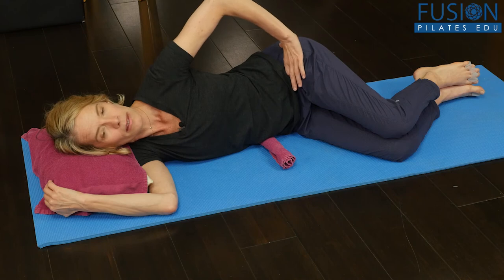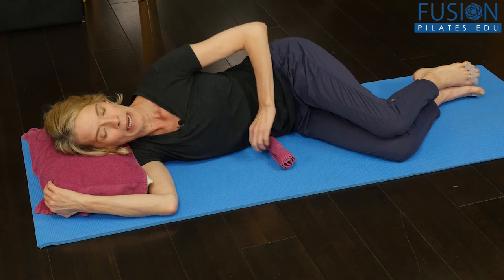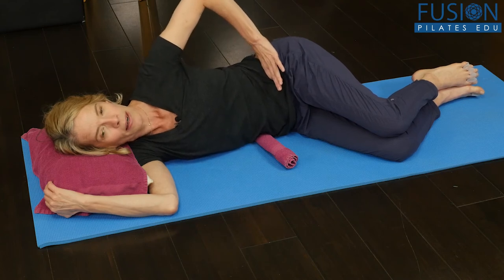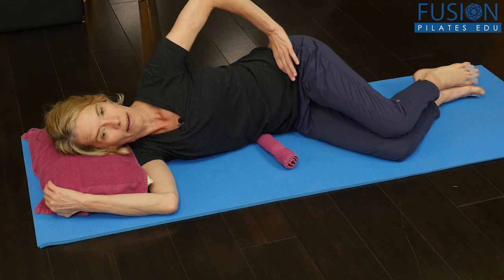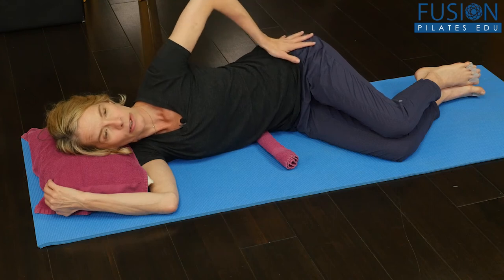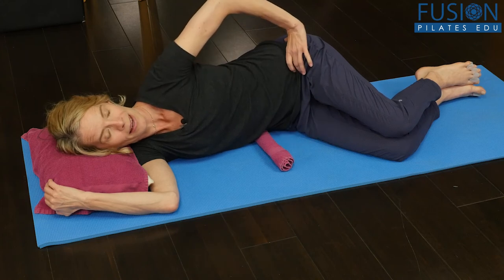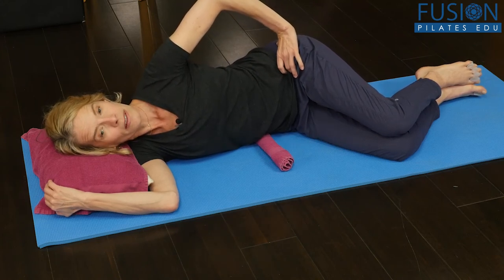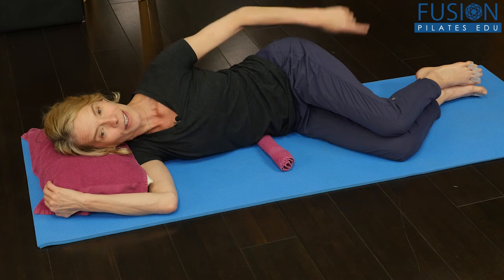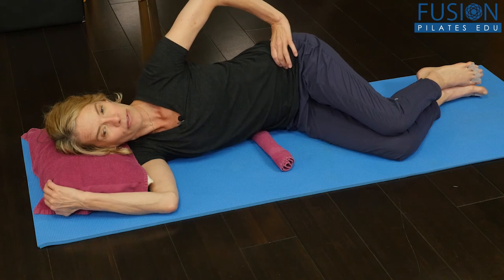Have them in sideline, shrugging the top hip up to their armpit, and having something under their waist so they can really feel that bottom waist push into the floor. Then on the next exhale, lighten the weight off that towel, reaching the top hip into the distance — dropping the top hip and feeling like they're lifting the bottom hip up to that bottom armpit. Then they change that: lifting the top hip up to their armpit, the bottom hip traveling down to their heels, and the waist pushing into the towel. Just do that a few times up and down.